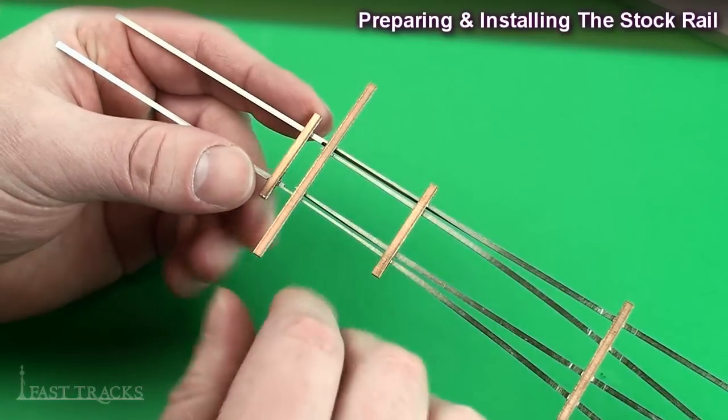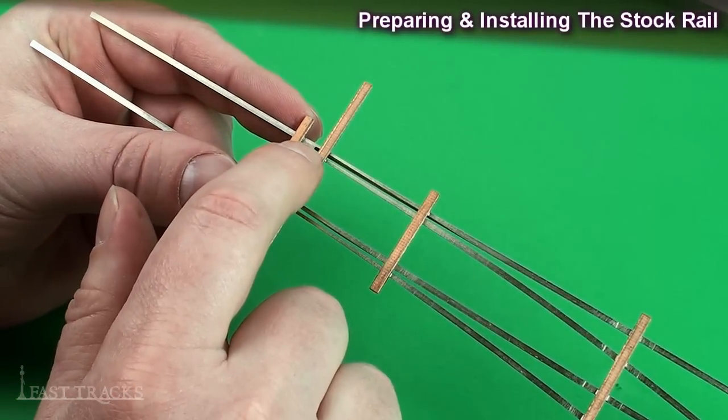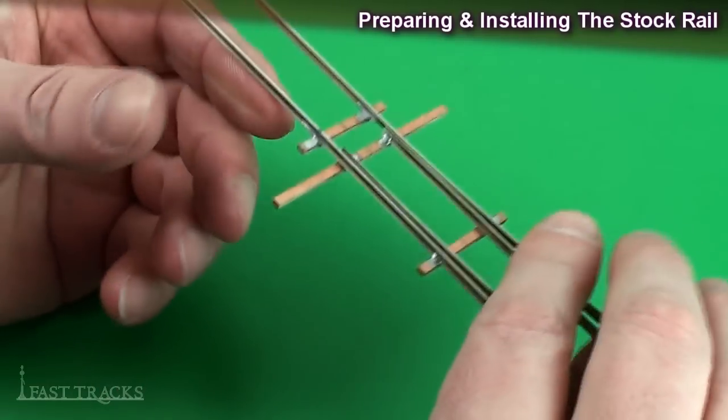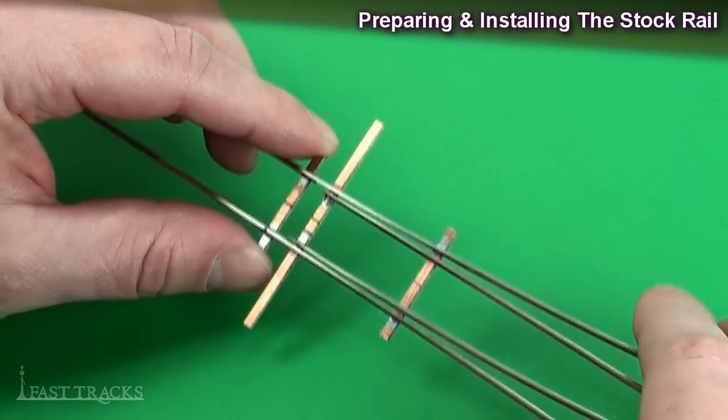If I turn this over you can see underneath where that's been done. There's a section here where the base has been filed away so the switch points can close up tight. If we didn't have that done they wouldn't be able to close up tight. There's a process for doing that and I'm going to show it in this video.